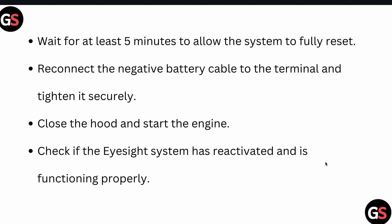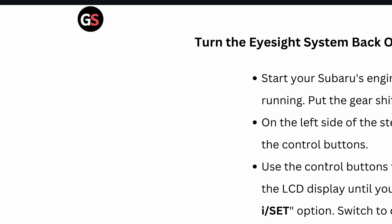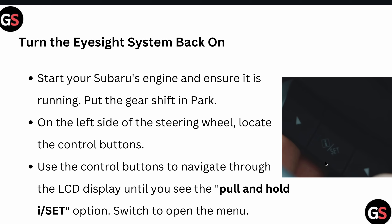Reconnect the negative battery terminal cable and tighten it securely. Close the hood and start the engine again. Check if the EyeSight system has been reactivated and is functioning properly.